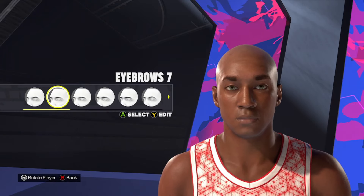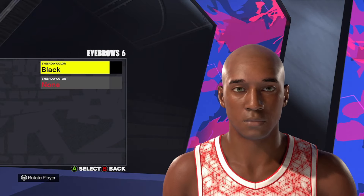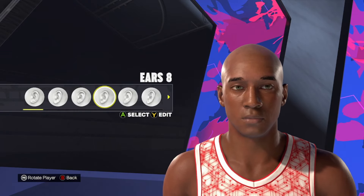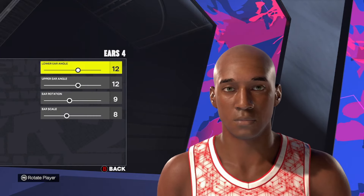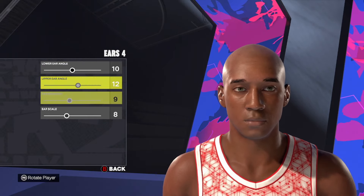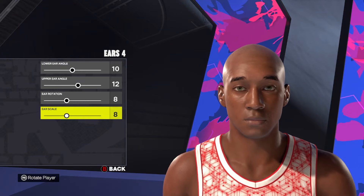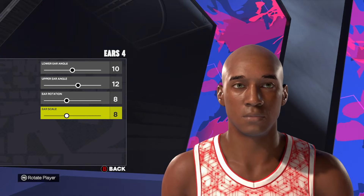Moving down to the eyebrow, we're going to use eyebrow style number 6. Make sure you change that hair color over to black — so eyebrow number 6 with the hair color black. Then for the ears, we're going to go ear style number 4, and we're going to go 10, 12, 8, and 8.